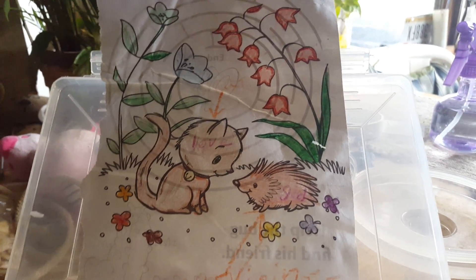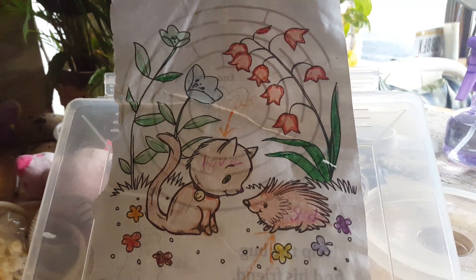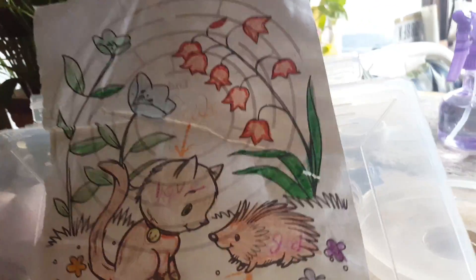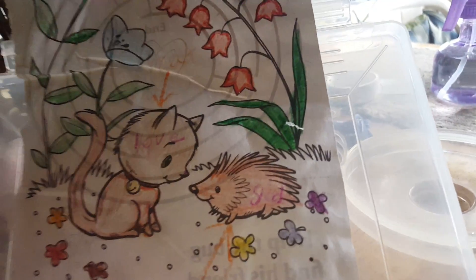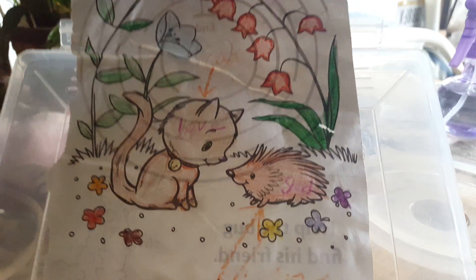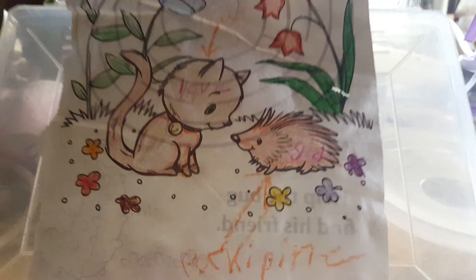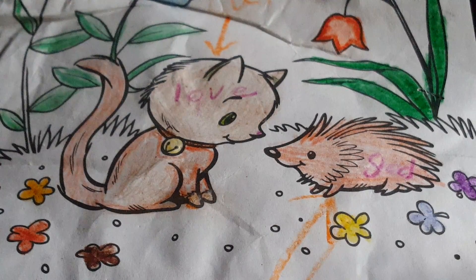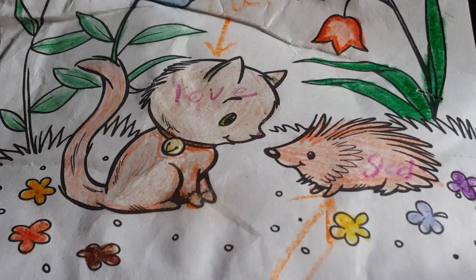Hey guys, it's Michael and today I'm going to be doing something with some glass figures that I have had for so long. One second while I get set up. Okay, so I'm back.